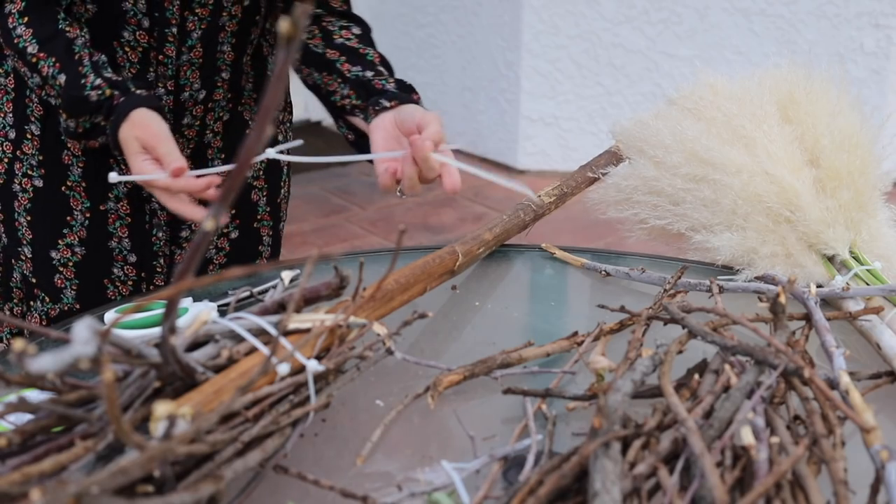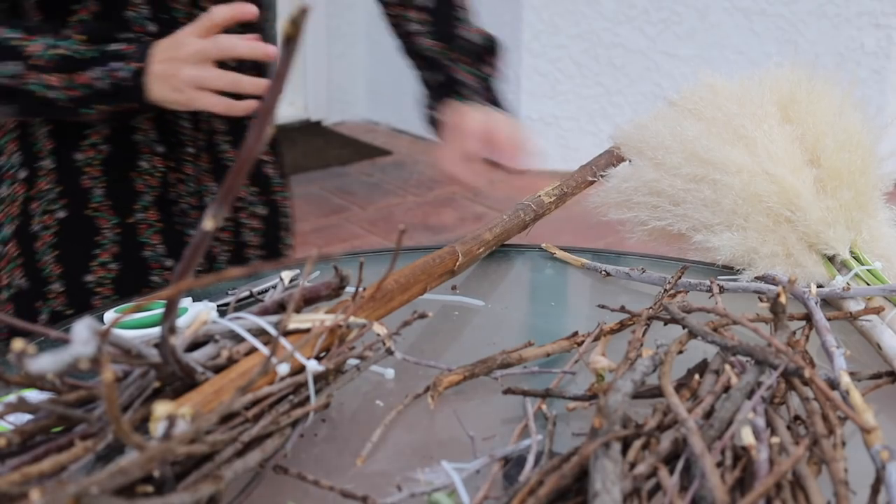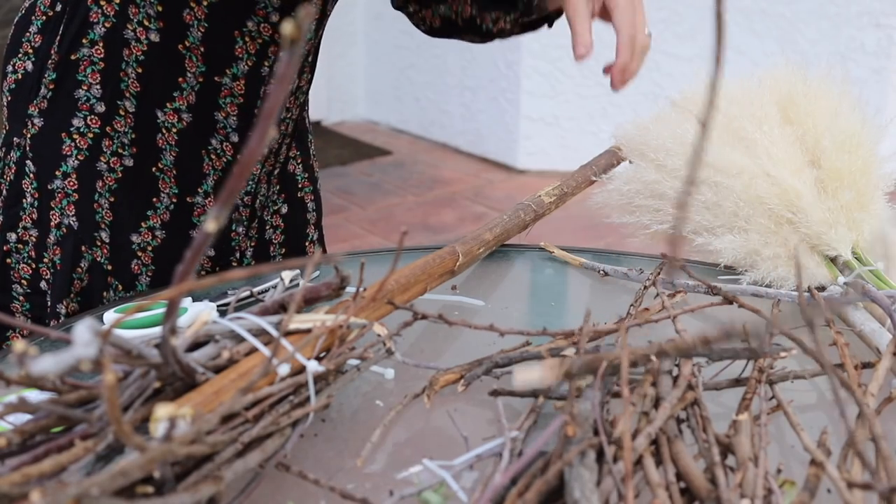A little zip tie hack there for you that Travis taught us - he's so smart. I would have never thought to do that. We're getting there, guys.